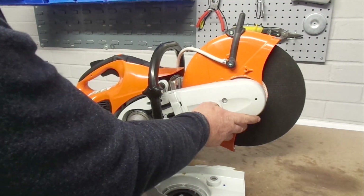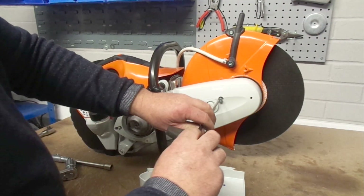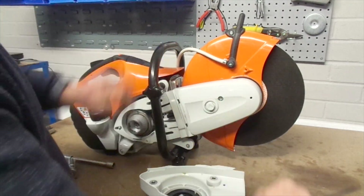Relocate the casing onto the arm and use a torque spanner to fix this in place. Make sure the screw is secure without over-tightening it, as the casing is only plastic.